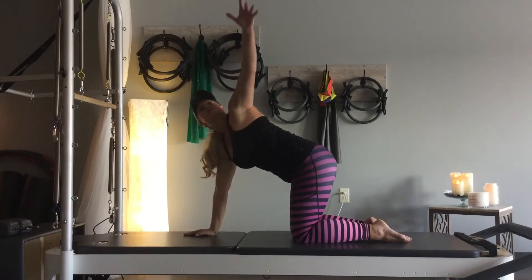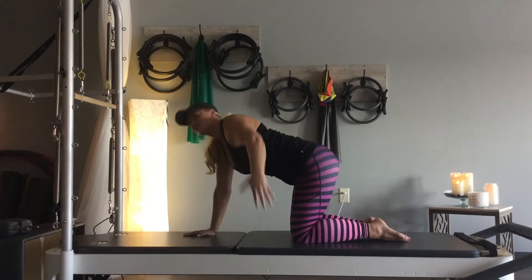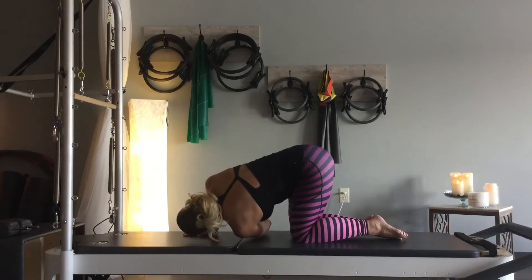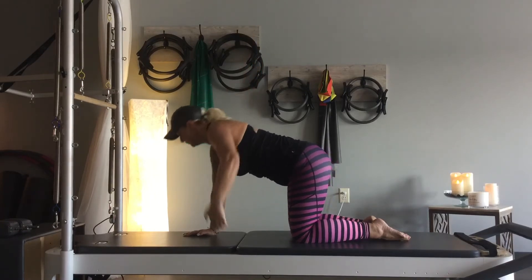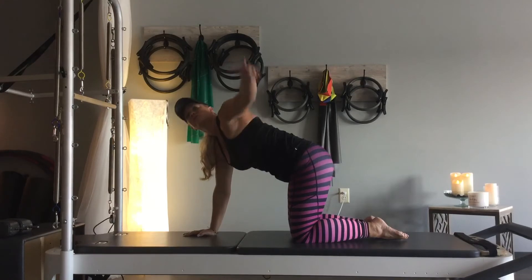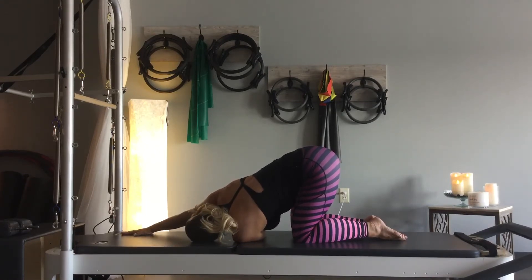We're going to go for the left side. Breathing in, left arm reaches, and exhale, thread through — maybe a little further this time, maybe not, it doesn't matter. Two more — looking up at that right hand, and reach and thread through. Last time: breathing in, reach and thread it through. You can rest down on that shoulder, and the right hand can come out in front of you if that's comfortable, or you can go just into your child's pose — up to you.